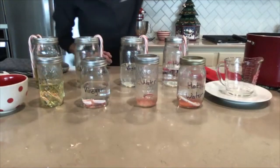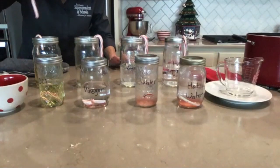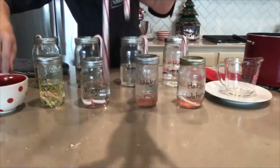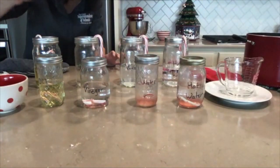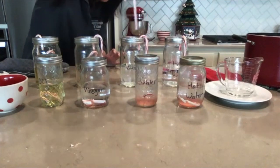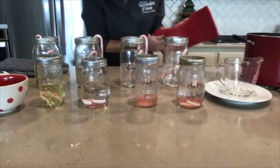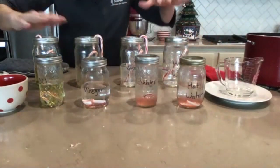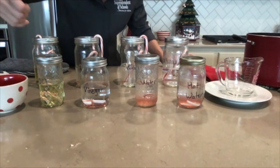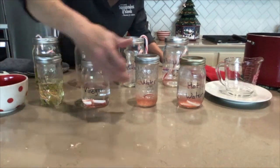I'll let those sit and dissolve while I go ahead and take my larger candy cane — quite a difference from the small one. I'll put the large candy cane in the oil in the back, another big one in the vinegar, then in room temperature water, and into the hot water. As a scientist, I'm making comparisons between amounts of liquid and observing how the candy canes dissolve in our different liquids. I could also keep track of time to see exactly how long it takes each candy cane to dissolve.